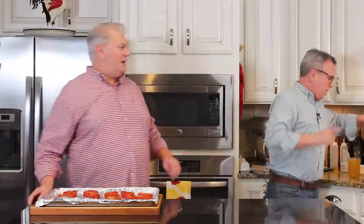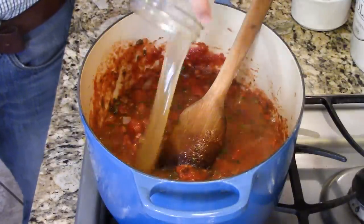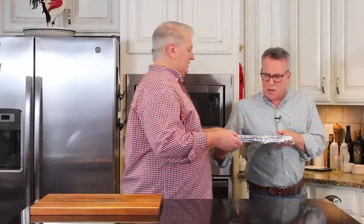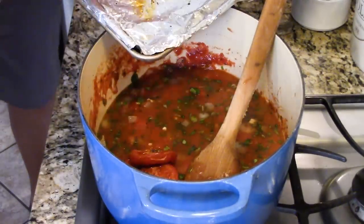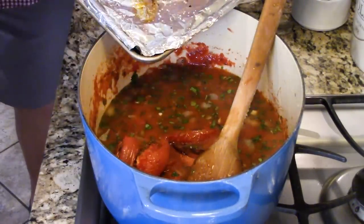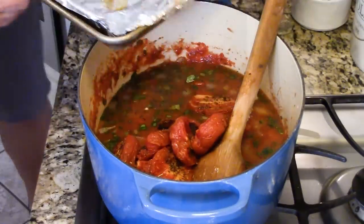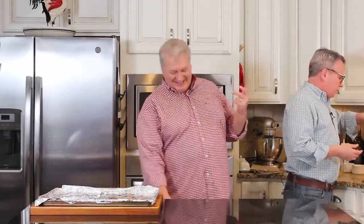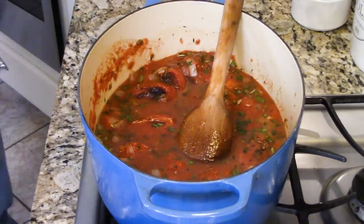Okay, so this soup is coming right along — this is such an easy soup. Now I've got two cups of good quality chicken stock. If you want to keep this completely vegetarian, you can use vegetable stock — just use whatever you prefer. And now we're going to put these roasted tomatoes in there. So now we've done that. We're going to let this come to a simmer and then it's going to simmer for 30 minutes to really infuse all those incredible flavors. And don't worry — it's not going to be chunky by the time we finish.